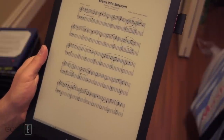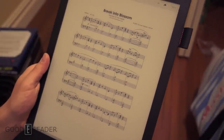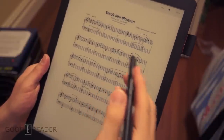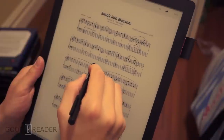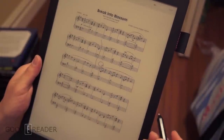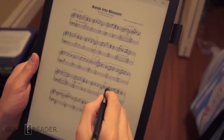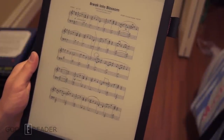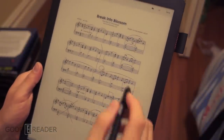The Goody Reader 13.3 inch e-reader is fantastic when it comes to anything PDF. You might be thinking text documents, technical documents, and educational purposes, but you can also read music sheets with absolutely no problem. You can also edit the music sheets — this is dependent on what app you download. Because this is running Google Play, you can effectively download any app you wish, so you get full ability to edit PDFs.